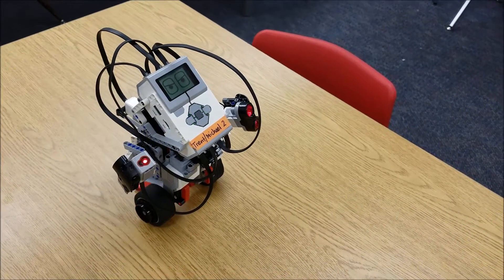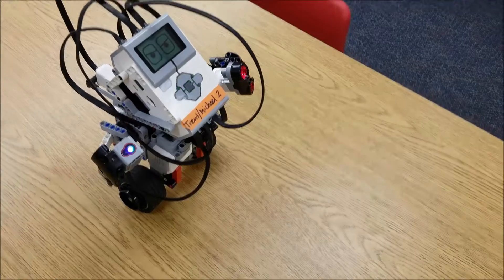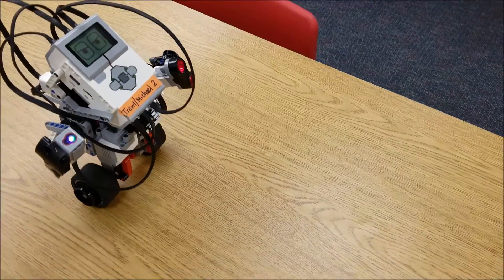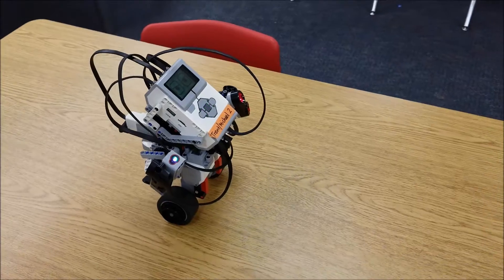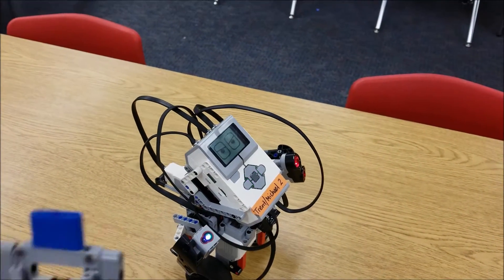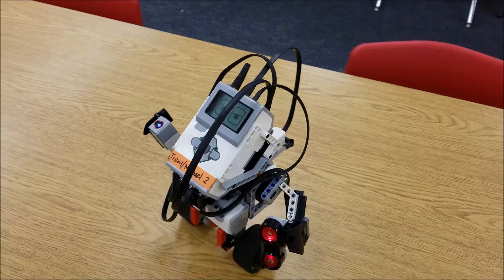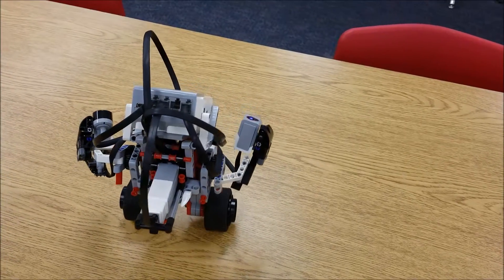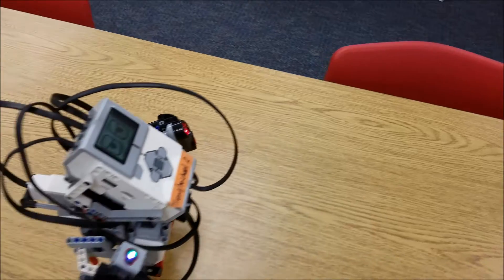Let me go through what the colors do. Red is always a stop — if he is spinning or moving, red will get him to stop. Green is forward. Blue is a clockwise spin, and yellow is a counterclockwise spin. So those are your four color commands that control the Gyro Boy.